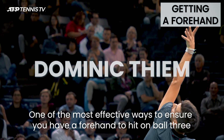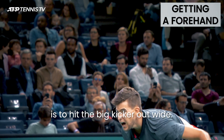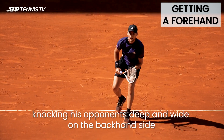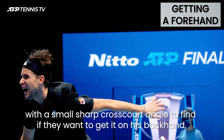One of the most effective ways to ensure you have a forehand to hit on ball three is to hit the big kicker out wide. Dominic Thiem hits his kicker with so much weight behind it, knocking his opponent deep and wide on the backhand side with a small sharp cross-court angle to find if they want to get it on his backhand.